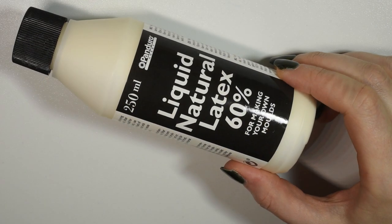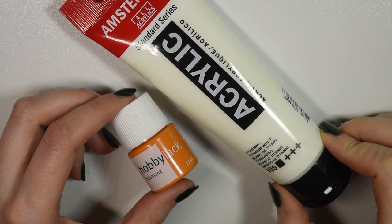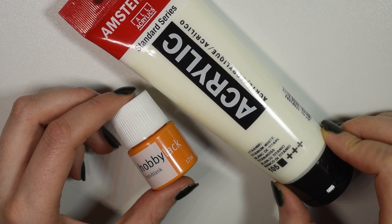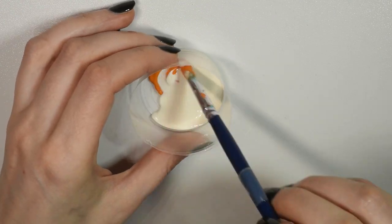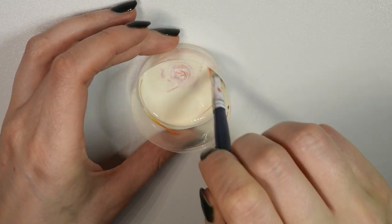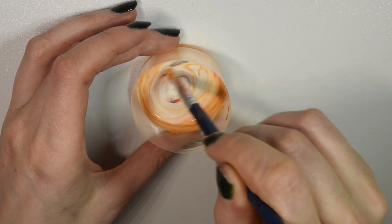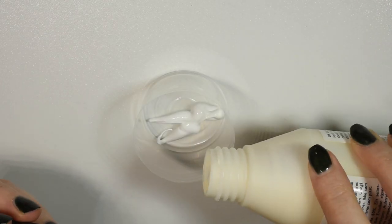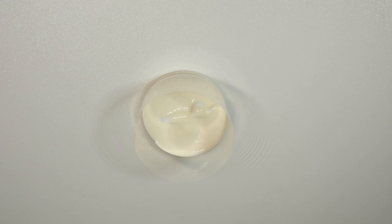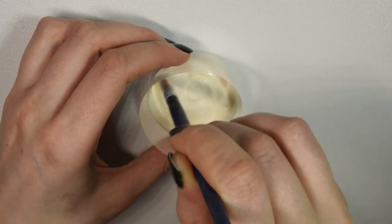Now onto the latex. I get my latex at my local craft store and for this project I'll be mixing in a bit of acrylic paint — white for most of the tail and a bit of orange for the spots. The reason I'm doing this is because I wanted to make sure that the latex wasn't transparent, because it normally is with a slightly yellow tint. The glitter I'll be using on top is a bit transparent so I need to make sure I had a proper background. Just want to mix a few small batches of the latex with a bit of paint; try not to get too many air bubbles in there.